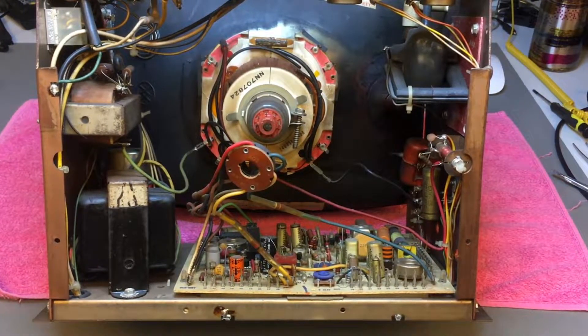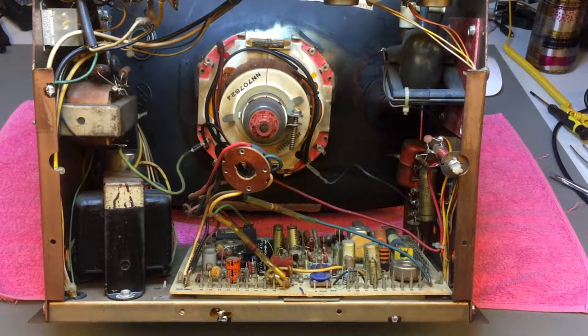Notice that the power supply of the monitor is there as well — those two transformers are part of the power supply.